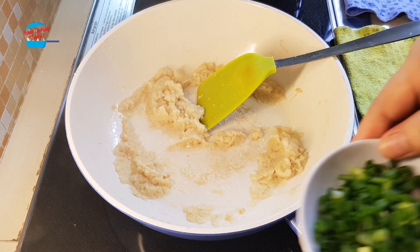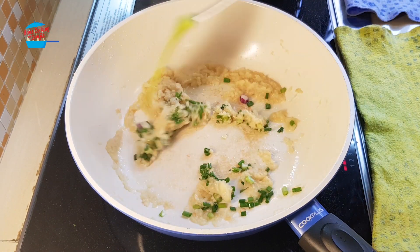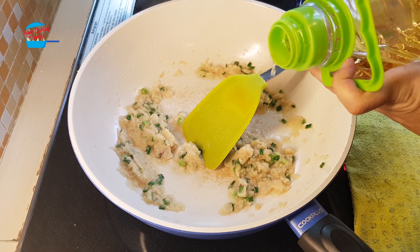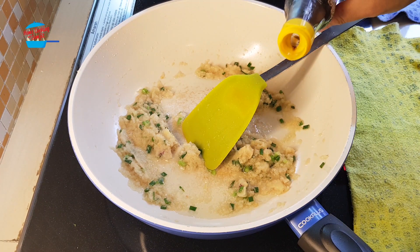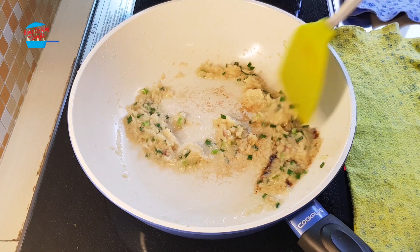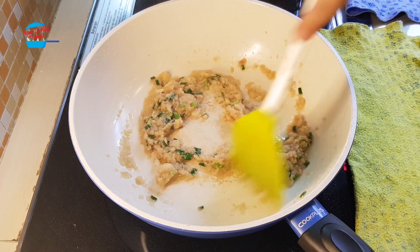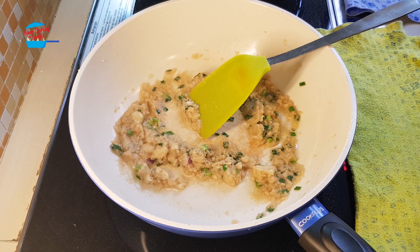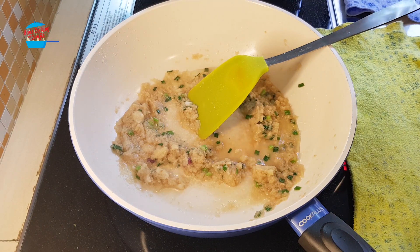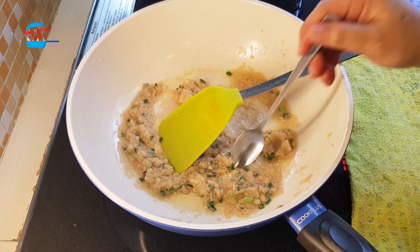Put in some of the spring onions to reduce the heat. It's getting dry, I'm going to add in a little bit more oil and about 1 teaspoon of light soya sauce. I'm going to add a little bit of water. Just want to give it a taste.